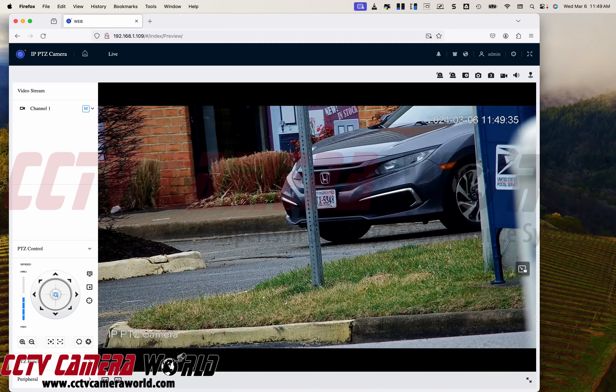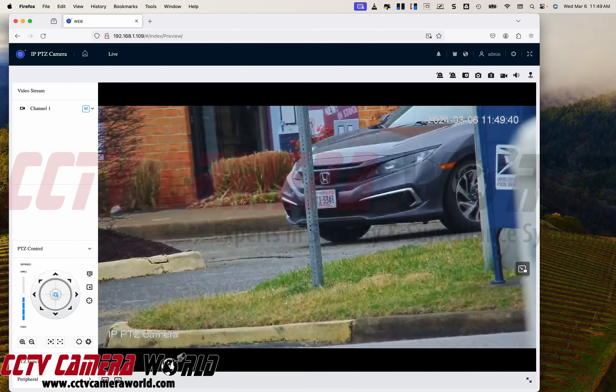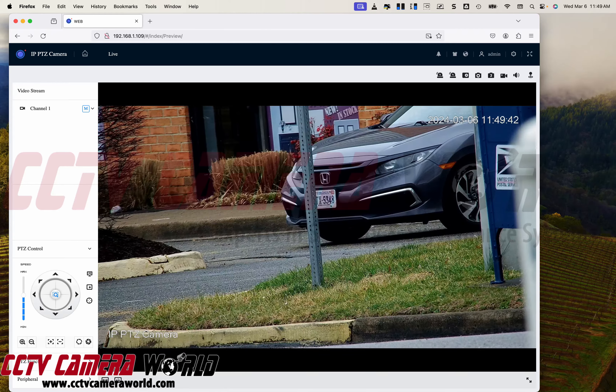This car is about 300 feet away and I'm able to clearly read the plates. So you can certainly use PTZ cameras to read plates off of stationary vehicles. Moving vehicles, it's a lot harder.